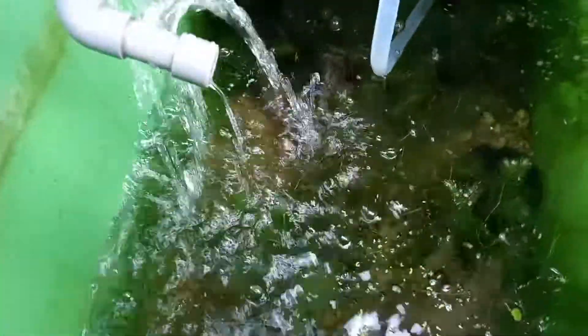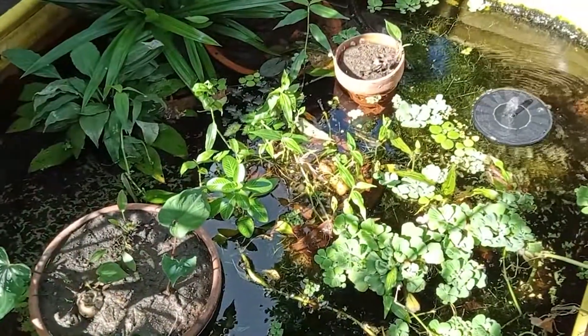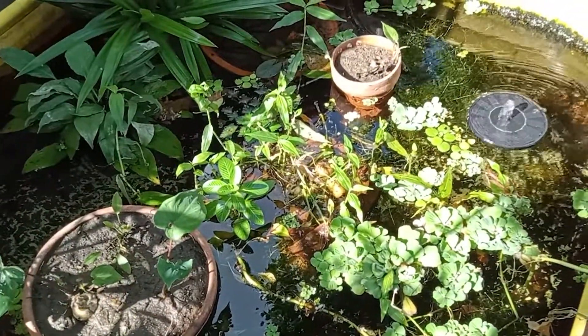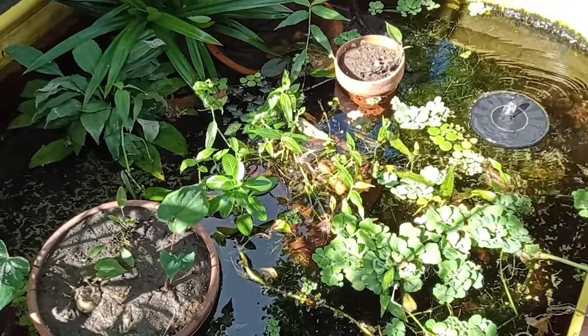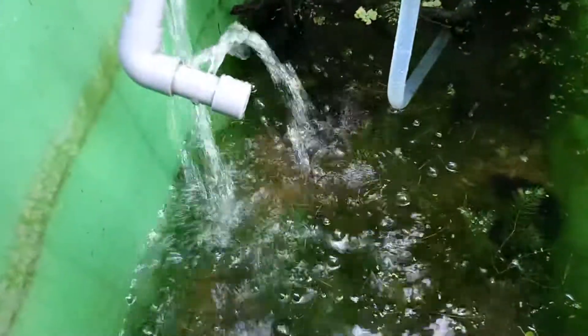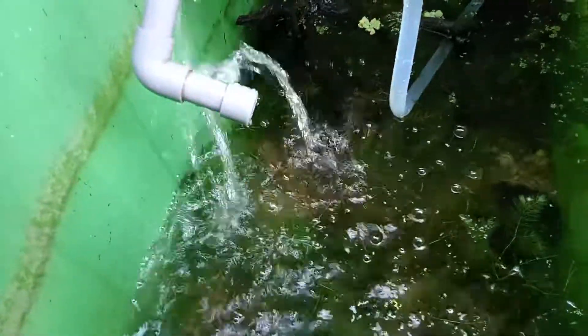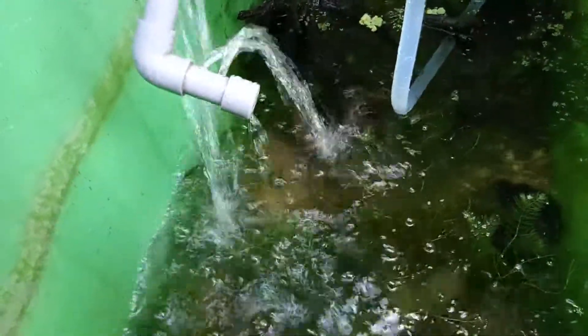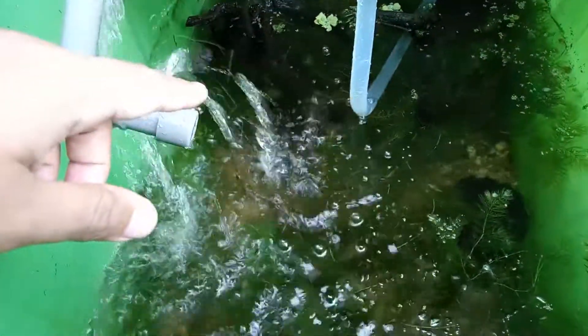I tried keeping them in tubs as Rachel O'Leary did, but one problem I think I had was that I didn't have constant aeration, so the water wasn't circulating all the time. While she was able to get spawns in similar tubs, I kept mine in another setup for about three weeks and didn't see anything, so I decided to switch tactics and try it out with this little setup that I have in here.